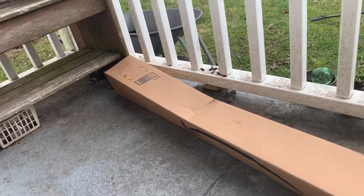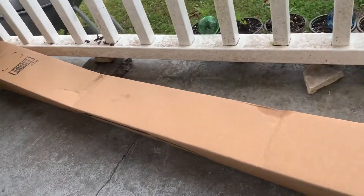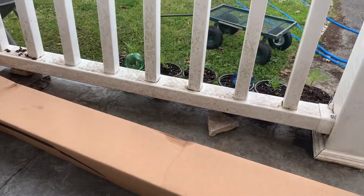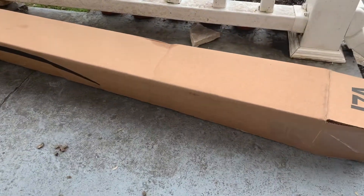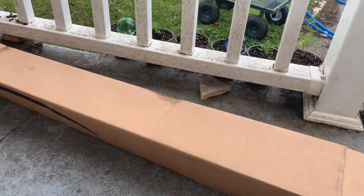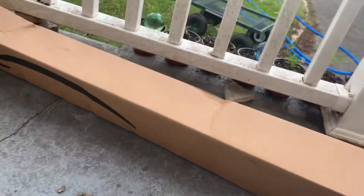Hi guys, and welcome back to another unboxing video. Today I'm going to be unboxing another Amazon package — this is part three of the big fishing unboxing, and the last part.